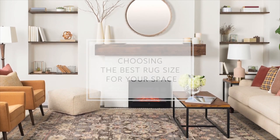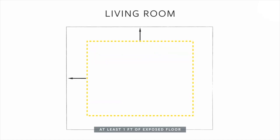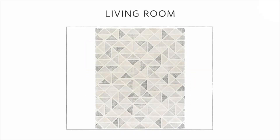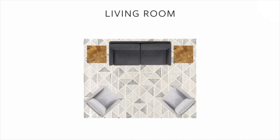When choosing a rug for your living room, you'll first want to consider furniture configuration. Measure both the perimeter of the seating area as well as the overall dimensions of the room. If you plan to fill the room with a larger rug, a good rule of thumb is to leave at least one foot of exposed floor between the rug and the walls. The rug should echo the room dimensions, so if you have a long room, orient the rug lengthwise. The rug should also be as centered as possible to keep the room balanced.